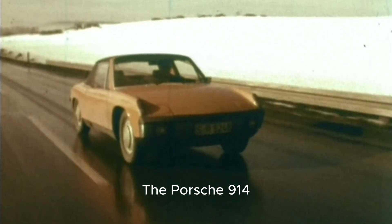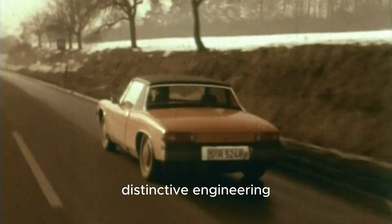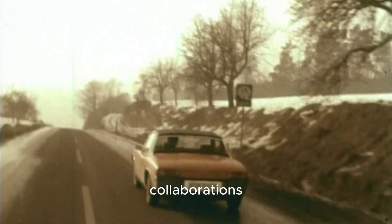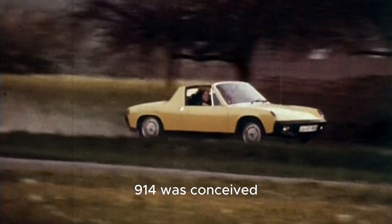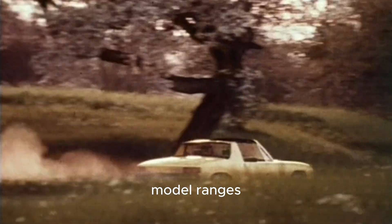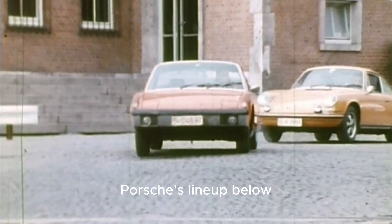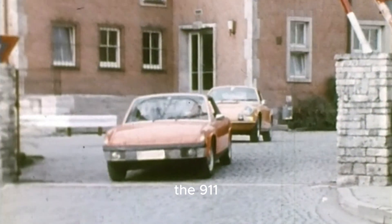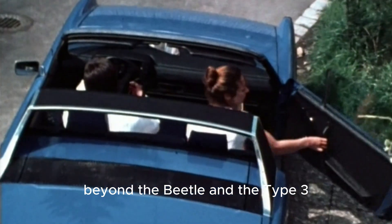The Porsche 914, introduced in 1969, represented one of the most distinctive engineering collaborations in post-war European automotive history. Developed jointly by Porsche and Volkswagen, the 914 was conceived to fill a gap in both companies' model ranges — an affordable mid-engine sports car that would expand Porsche's lineup below the 911, while giving Volkswagen a halo model beyond the Beetle and the Type 3.